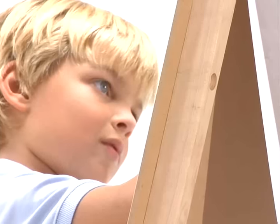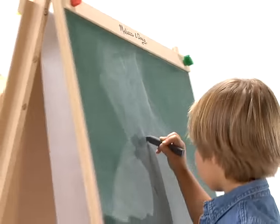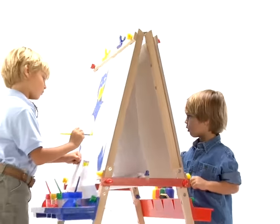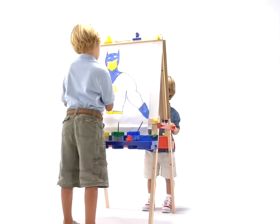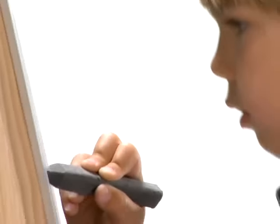Now, even the smallest artist can make a masterpiece with the Melissa & Doug Deluxe Standing Easel. With an extra-large chalkboard for drawing on one side and a locking paper roll for painting on the other, the Melissa & Doug Deluxe Standing Easel is perfect for projects large and small.